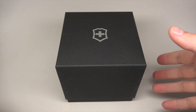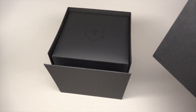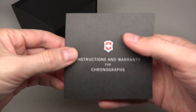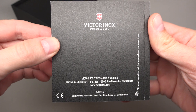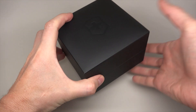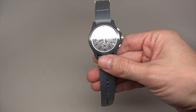Hello everybody, I guess we make first time review for this brand. Let me show you inside how this looks. Victorinox Swiss Army — everybody knows this knife, right? And now they built a watch also. I can tell it's not an ugly watch, I like this watch.